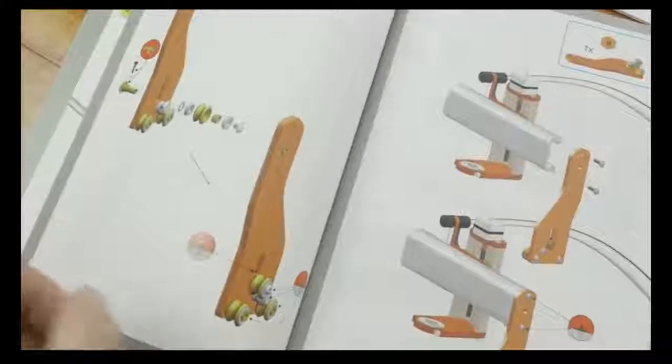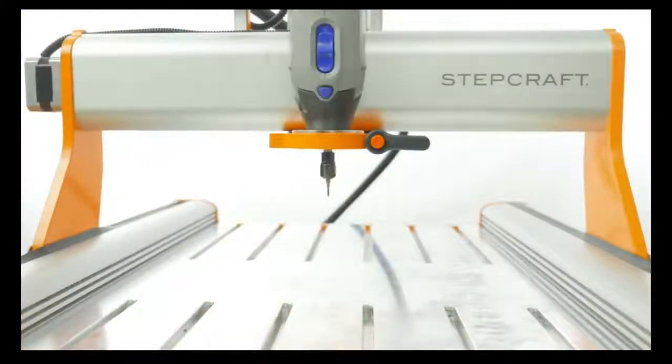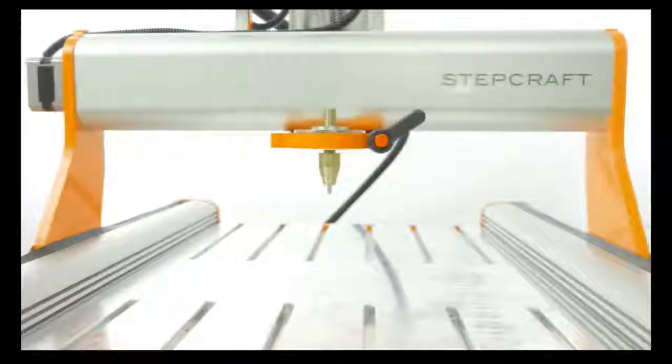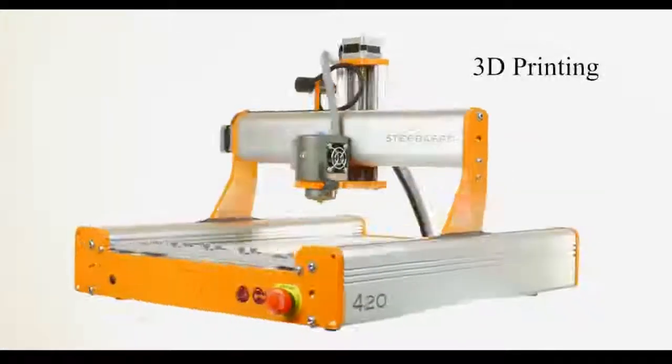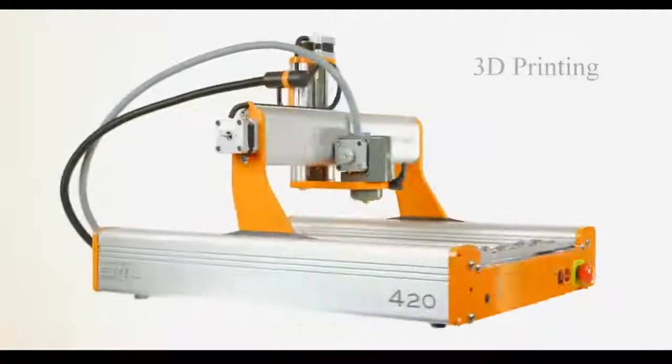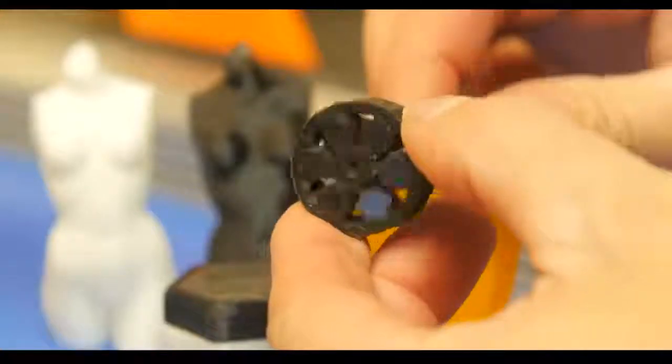Three, it had to be affordable. StepCraft, with all the optional parts, costs far less than what you may expect. What we've ended up with is a machine that's beautiful, quiet, clean, incredibly accurate, yet it gives you limitless freedom to create.